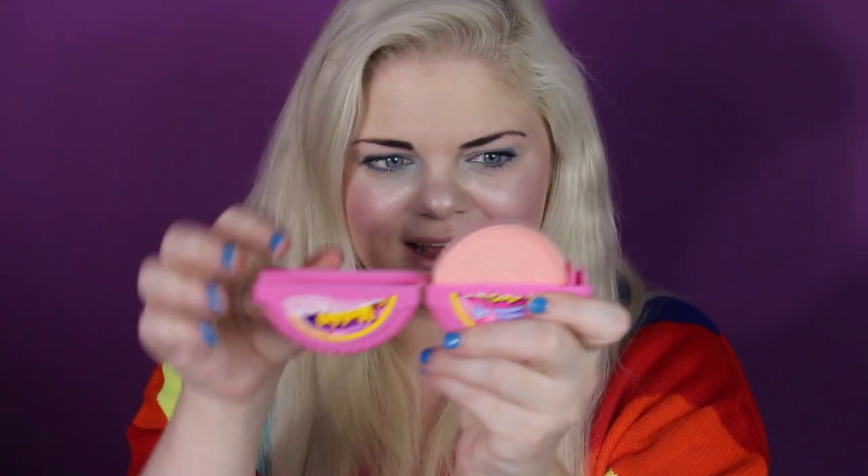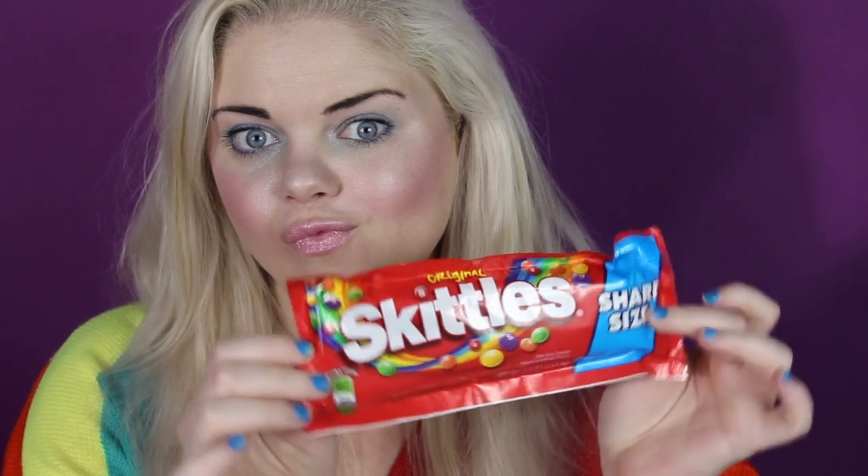Ta-da! That is the completed look for the 90s. Would you like some gum? I've got gum tape — watch this, it's like old film. You just roll out as much as you want and then pop, there's your gum. Gotta do my nails.